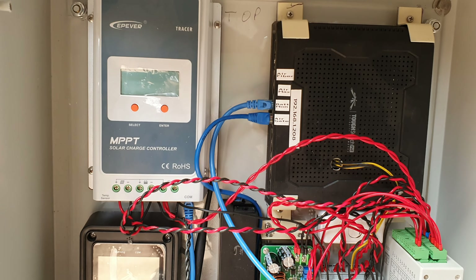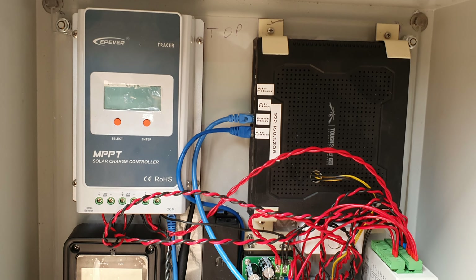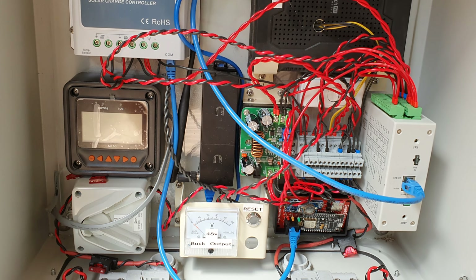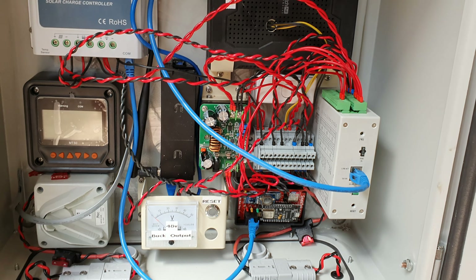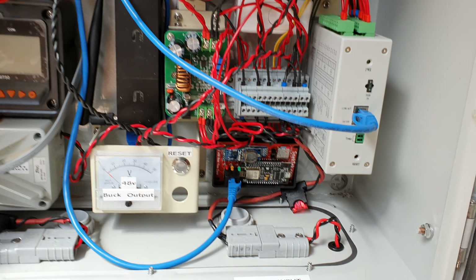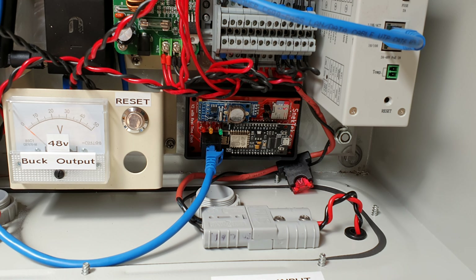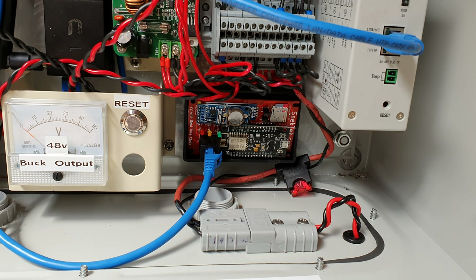I've got an EP Solar Tracer there because I've used them before with an MT50, so I can actually see what's going on. I've added a web server that I got off SnecTech, and I'm just waiting for some software so I can actually talk to it through 24 volts.